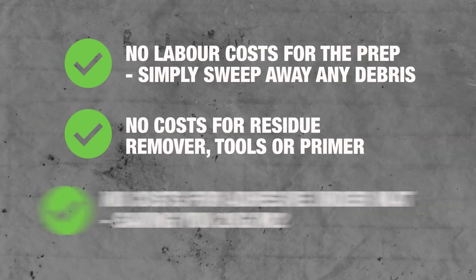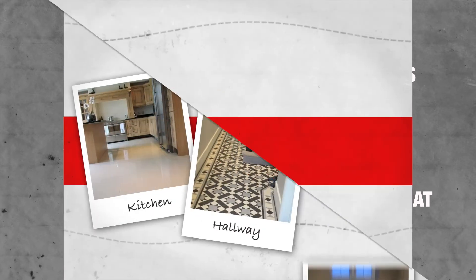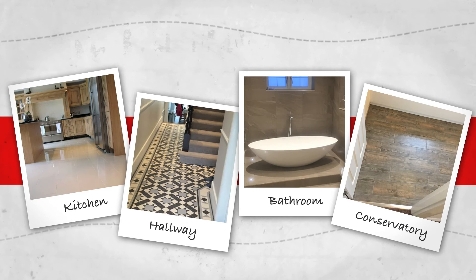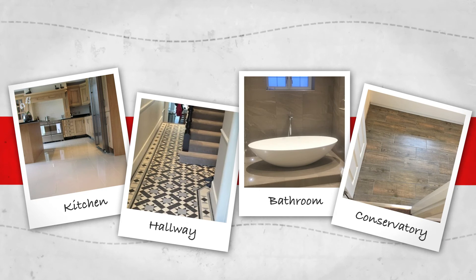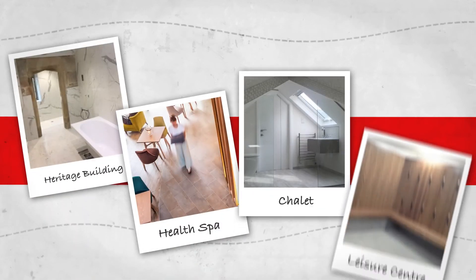In addition to saving you time, Flexbone Too Easy also gives you big savings on installation costs. As well as standard kitchen, hallway, bathroom and conservatory projects, Flexbone Too Easy's floating system and loose lay installation opens up all kinds of new possibilities.